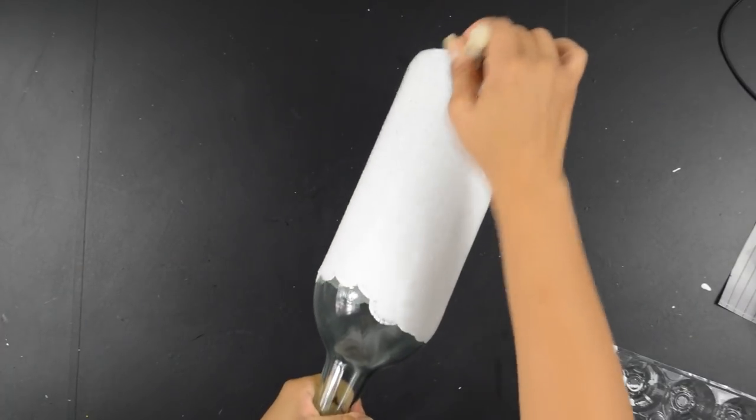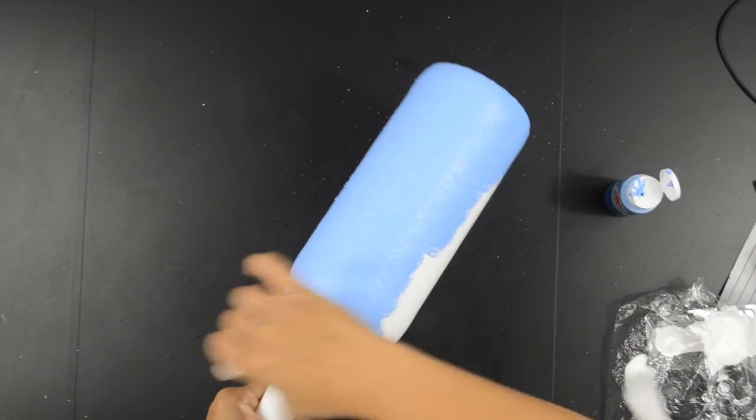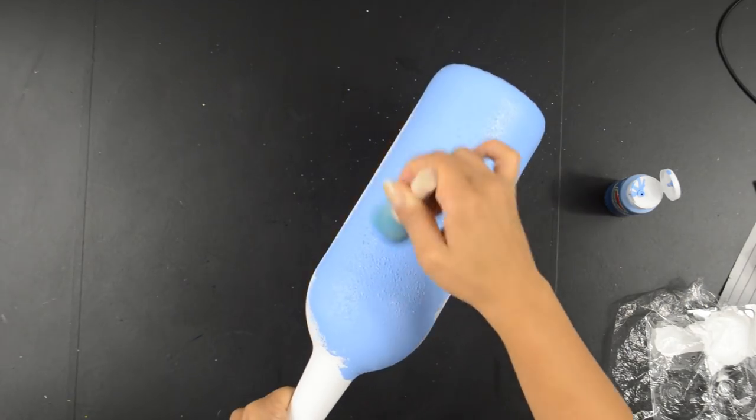As usual, I'll be painting the whole bottle with matte white acrylic paint. Once that was dry, I gave it two coats of the blue paint, letting it dry in between each coat.